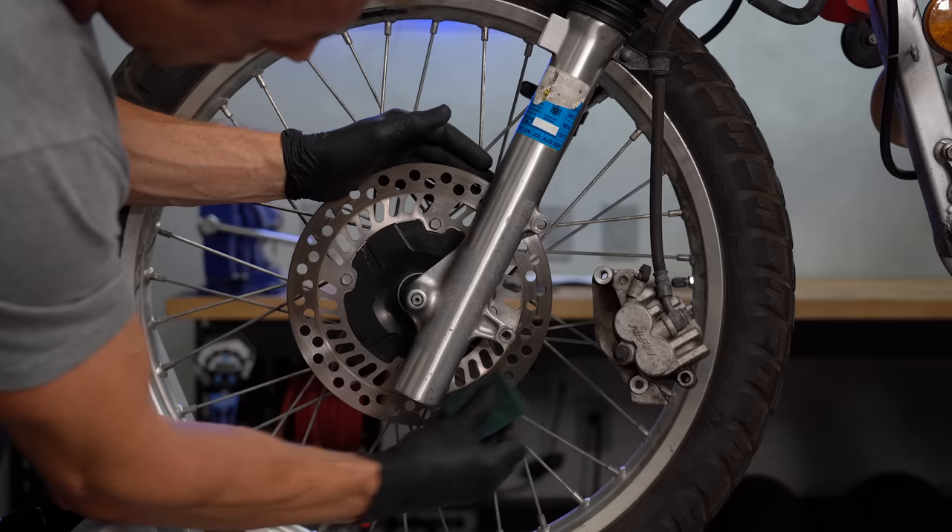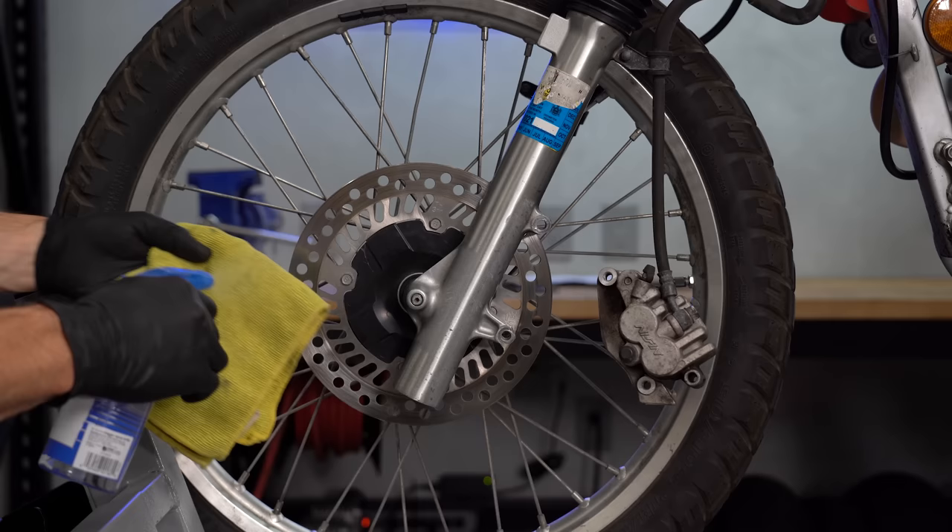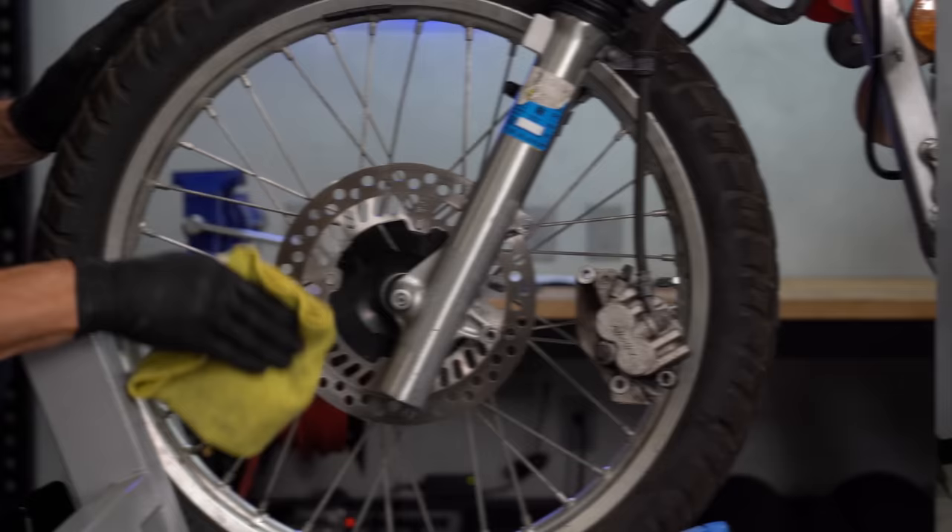We also want to clean the disc, which isn't something most people bother to do, but it's an important step. Scrubbing the disc with a Scotch-Brite pad will remove smeared-on brake pad material and other contaminants, which helps your new pads break in quicker. Scour the whole disc, then use a clean rag with either brake cleaner or isopropyl alcohol to give it a final wipe down.